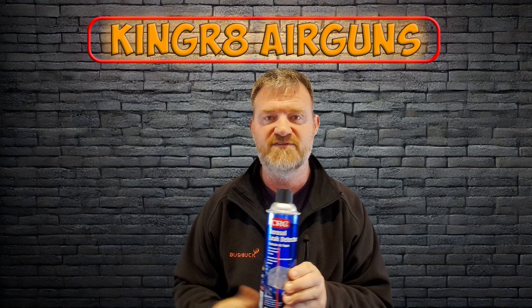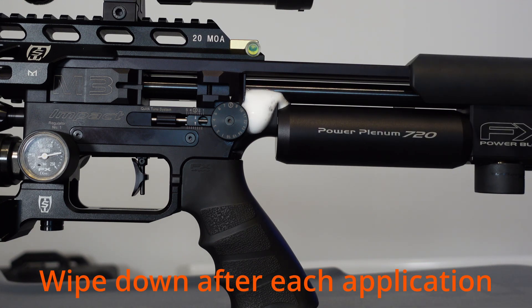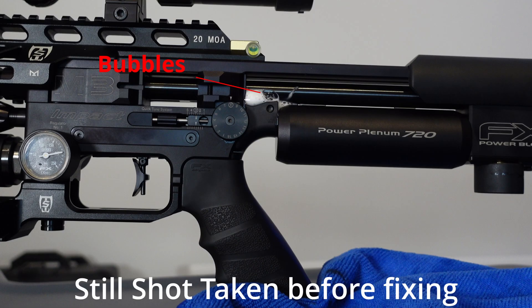It's like soapy water in a can. You spray a little solution around the joint or whatever you want to test, and it will just instantly bubble up. You can see it — it's really easy. It saves you time, effort, and frustration because you can source the leak straight away.